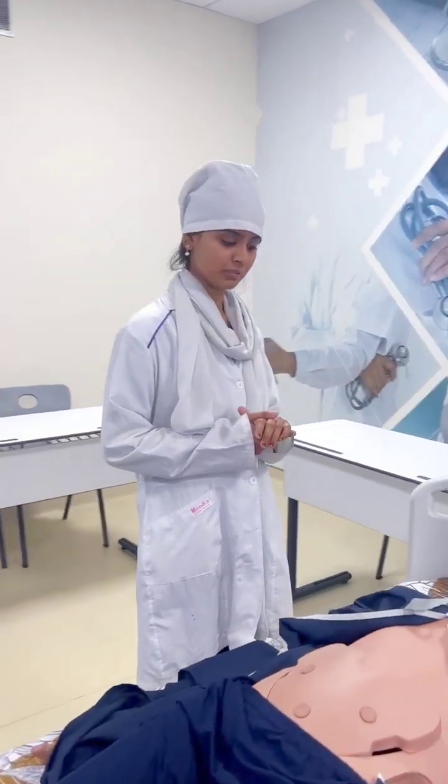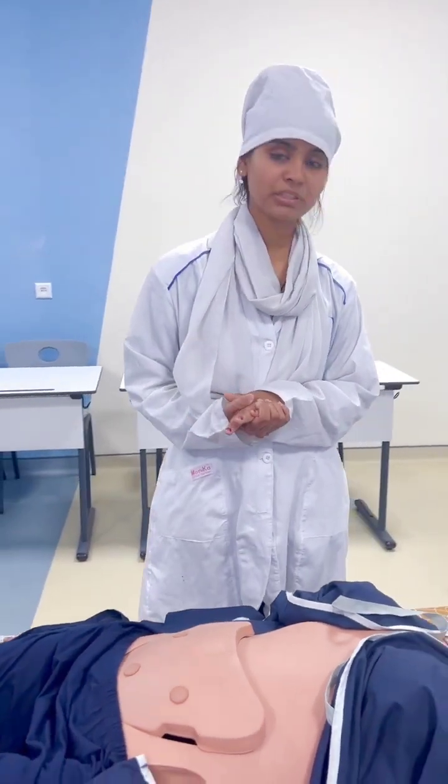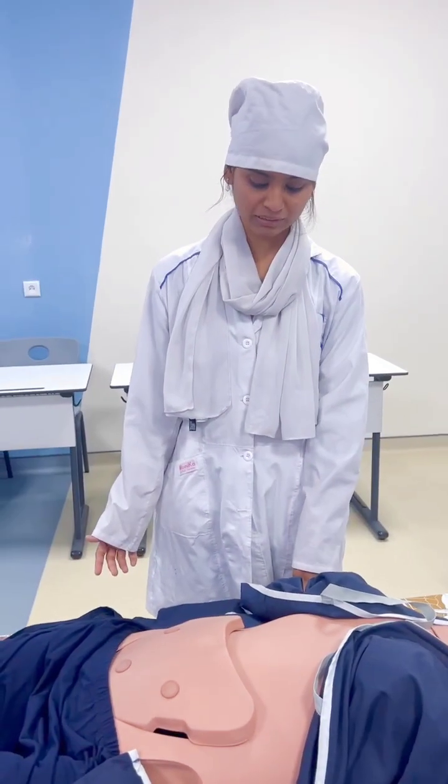How to perform palpation of the spleen? First, there should be a warm room and our hands should also be warm. The patient should be in the supine position, with knees slightly flexed and arms relaxed.